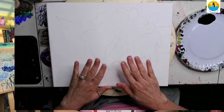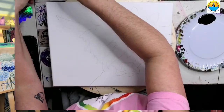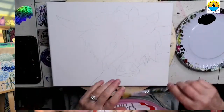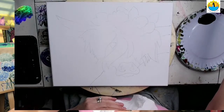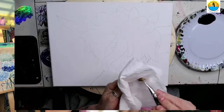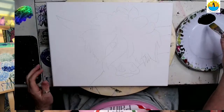If you have the kit, you have a pre-traced canvas in front of you. If you've got the digital download, you can trace on or freehand your design on there, however you want — graphite paper, whatever you think works for you. And we're going to get started.